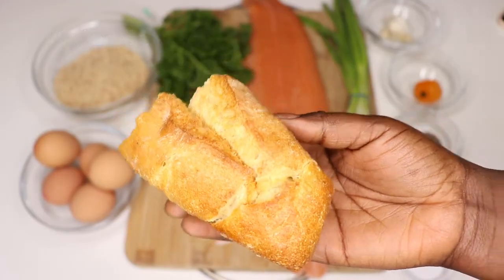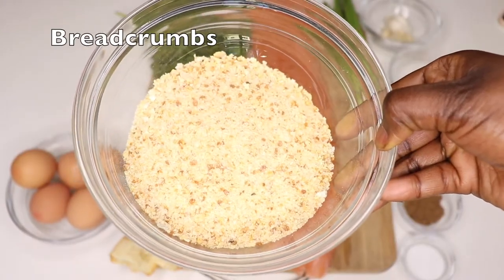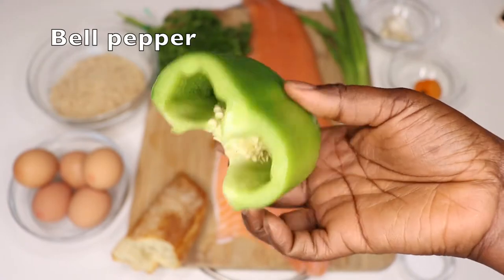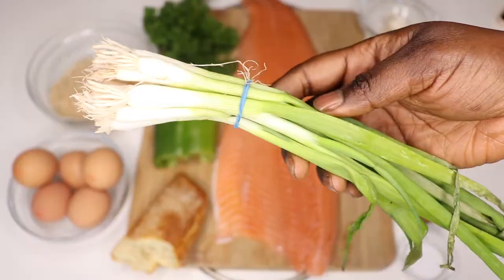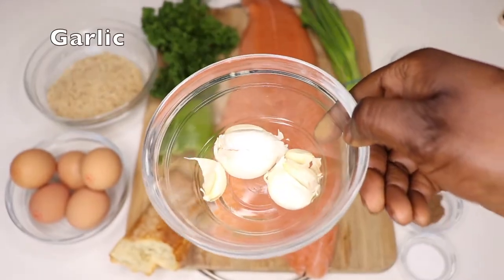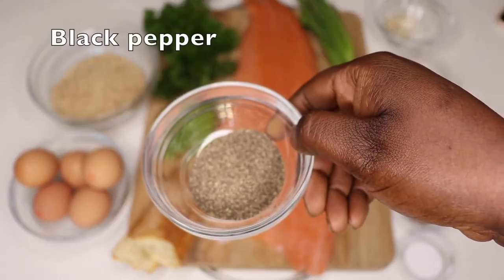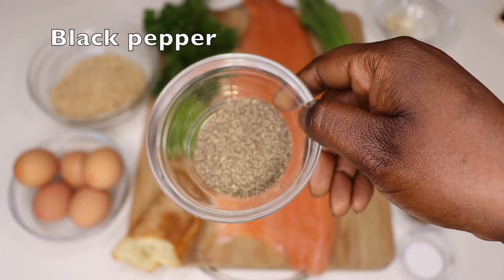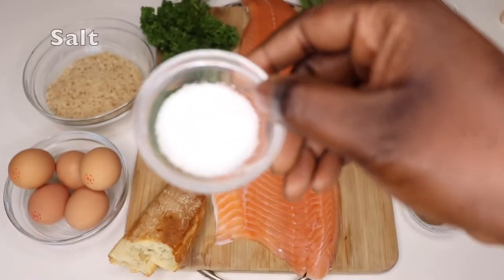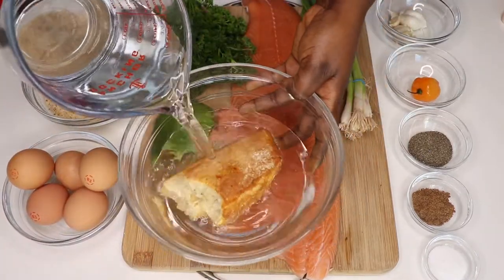This is all you need: a salmon fillet — you can use any kind of fish fillet — some dried bread, boiled eggs, breadcrumbs, half a bell pepper, a bunch of parsley, some green onions, half a bulb of garlic, a scotch bonnet, black pepper, all-purpose seasoning, and some salt.